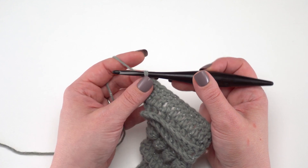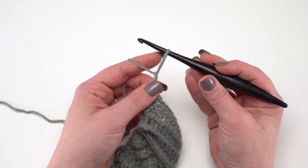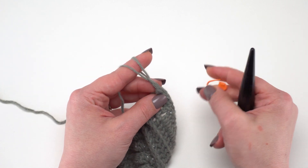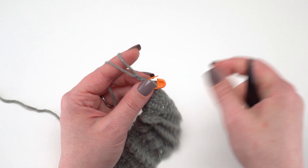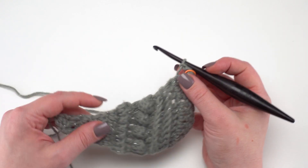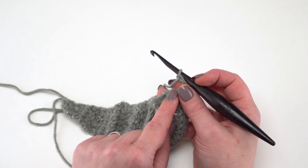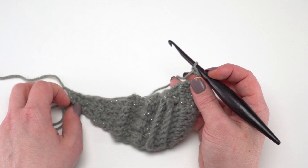Here at the corner, I'm going to chain two. You can move that stitch marker right into that chain two to make it a little easier to find when you come back around to it. Then we're simply going to turn — not flipping the work over, but turn almost like 90 degrees — and then we're going to single crochet evenly right along the sides of the rows.